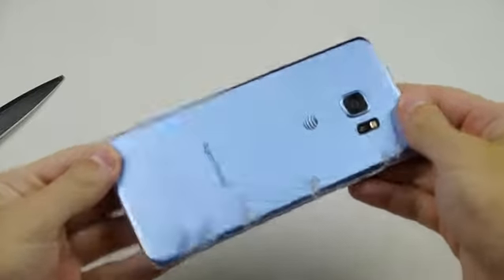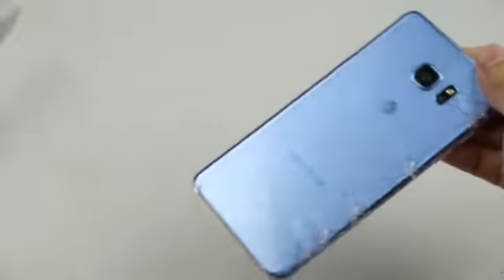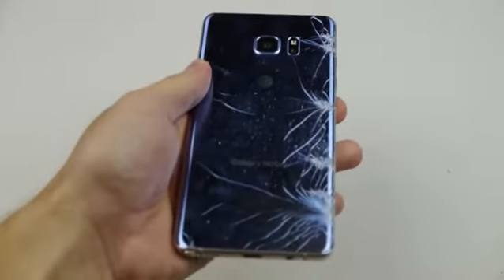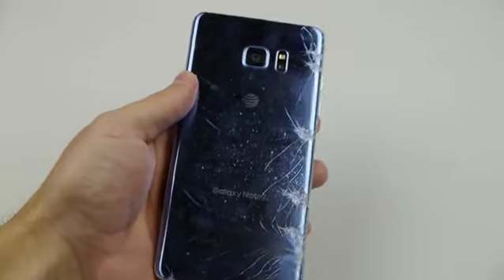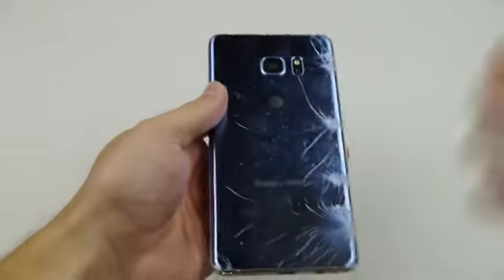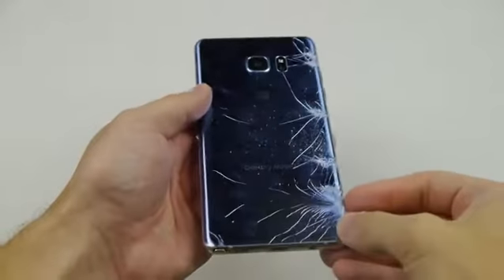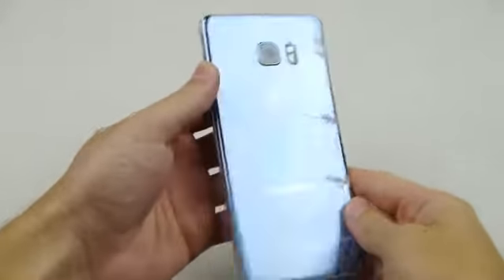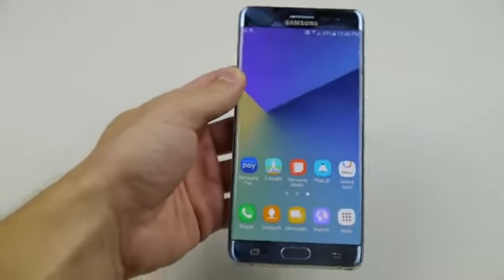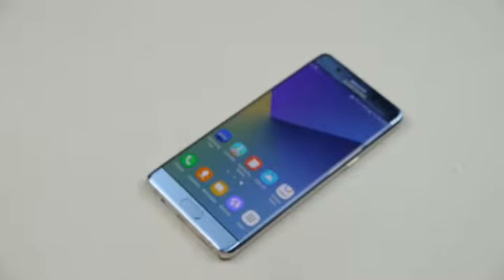Check this out — this is how you crack the back of the Note 5 with just a knife. This is crazy, guys. Check out those shatters everywhere — that is a whole back, that's everything. It's not just a minor little corner; that crack went everywhere, and that was instantaneous too, which is kind of crazy. The front is doing good though.